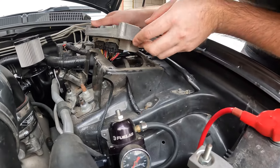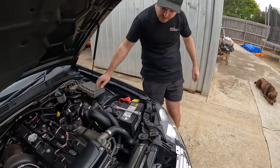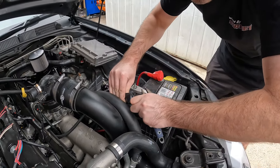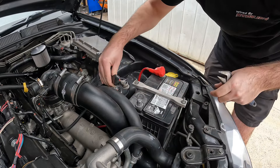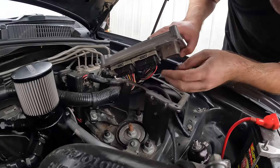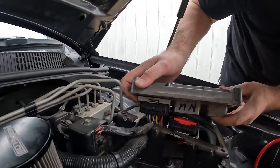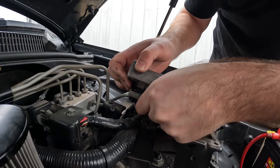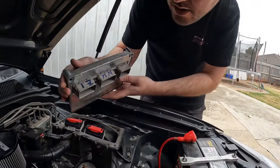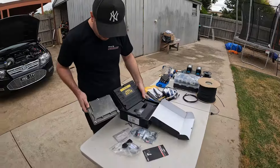We disconnect the battery and then pull out the connectors. There are two tabs and that's it. All done — have a look at the size difference between the old ECU and the new Haltech unit.